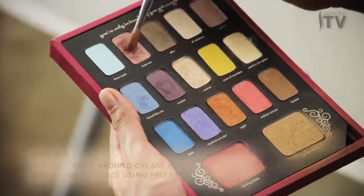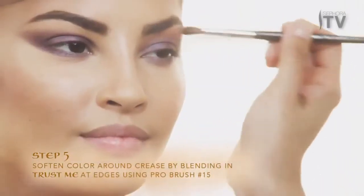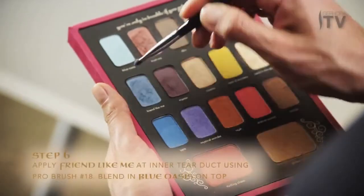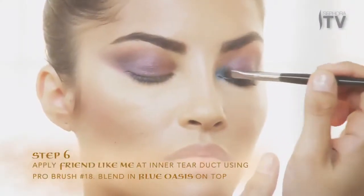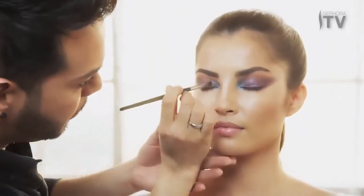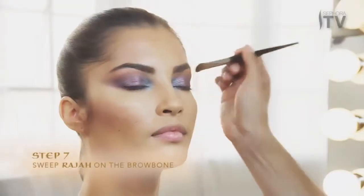Soften colors around the crease by blending in Trust Me at the edges. Apply Friend Like Me at the inner tear duct and blend in Blue Oasis on top. Then sweep Raja onto the brow bone.